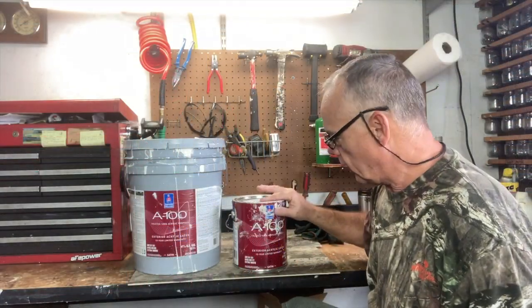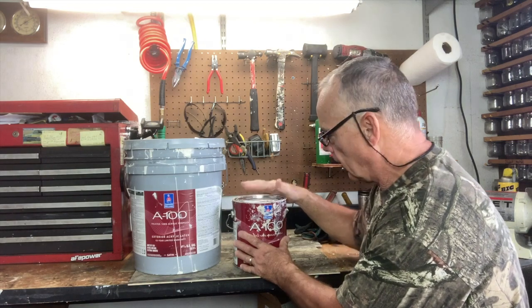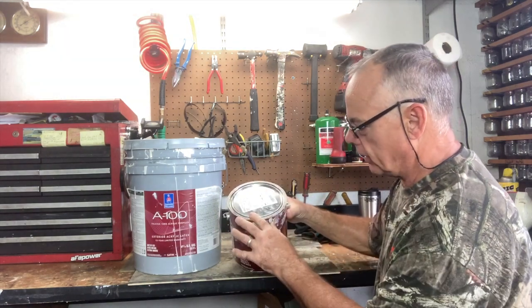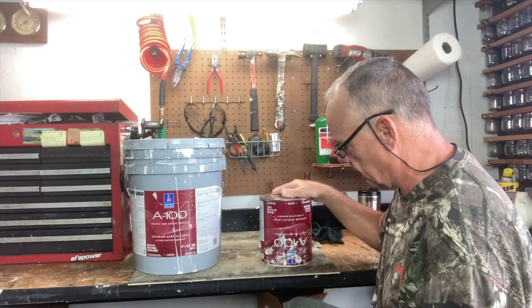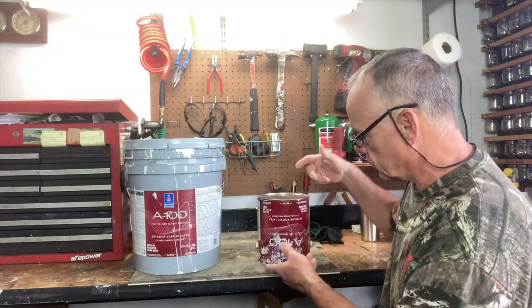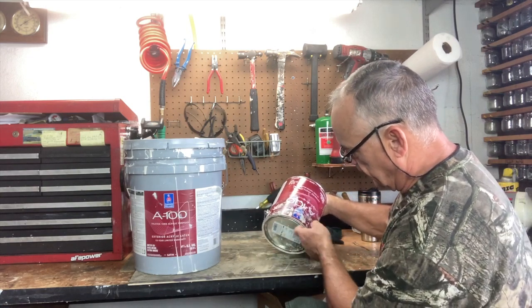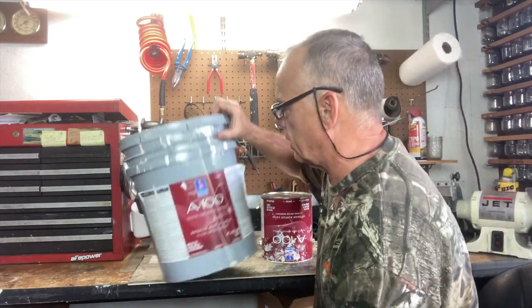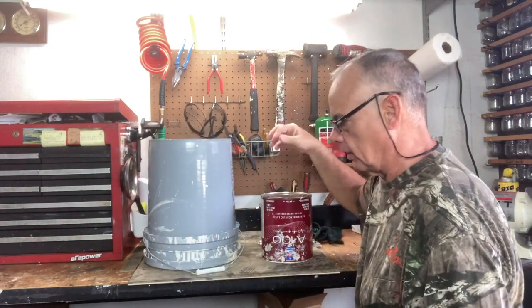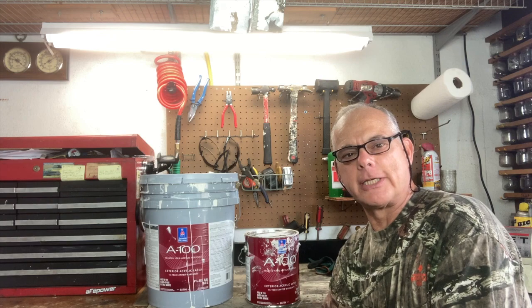One more thing: paint on the shelf won't last forever, but if you store your paint upside down, it'll last a lot longer because air won't seep into it. The paint will go around the lid and seal it up, so air won't get in and dry it out — same with this bucket here, just flip it over. If you guys liked this video, like and subscribe and give me a thumbs up — it moves me up in the rankings and I appreciate you watching. Bye-bye.